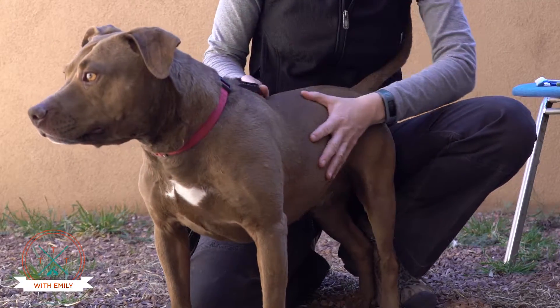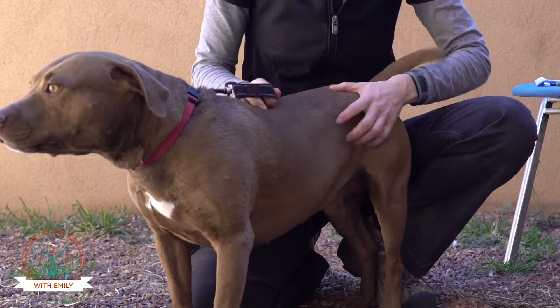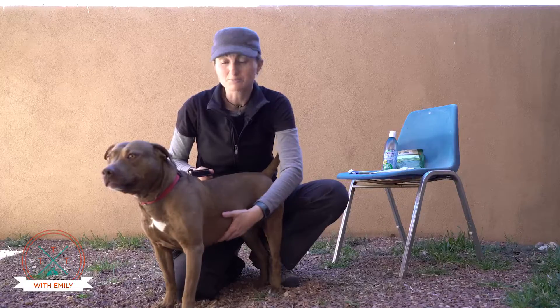The more you do it with your dog, the more they'll get used to it and learn to accept you handling not only their mouth but cleaning their teeth, and it will help them a lot in the long run.